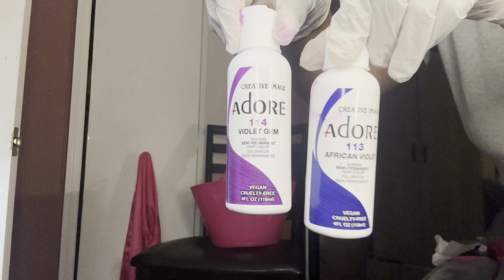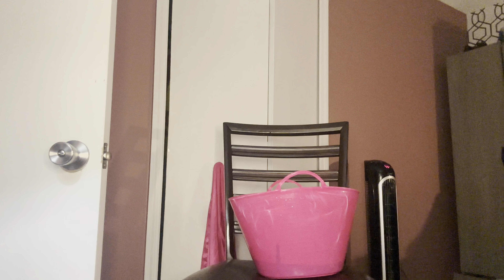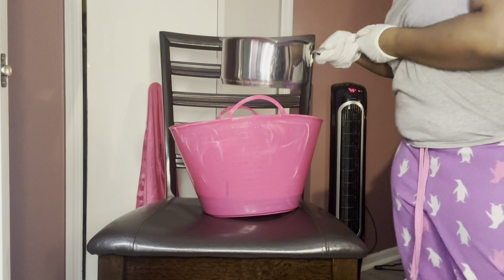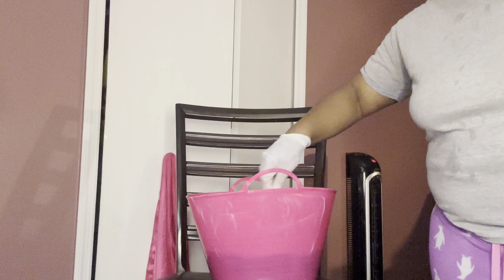I already went in at the roots and added the color off camera, because when you're coloring a 613 wig with a dark color like blue, purple, or red, they can tint the lace and make it look wrong. So I went in with the color at the roots already, and right now I'm about to go ahead and do the watercolor method for the rest of the wig.